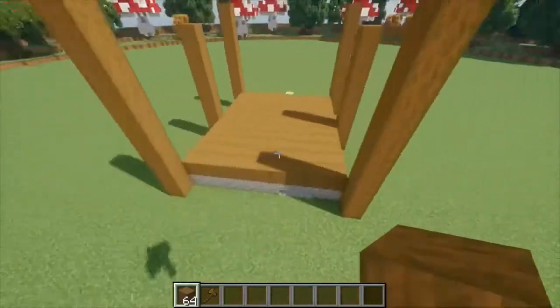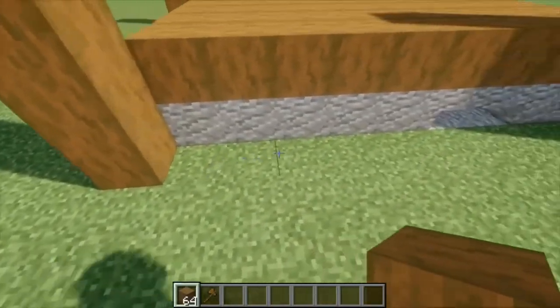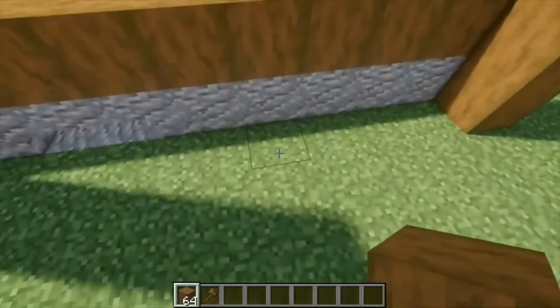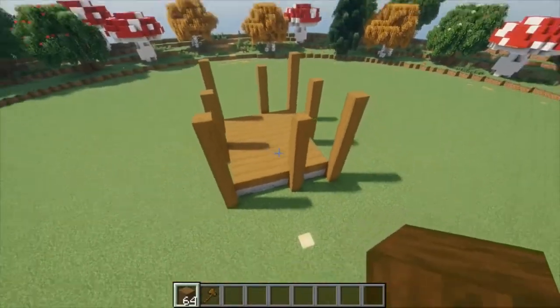Repeat that on this side. Then finally, in the front and the back, we're going to go to this pillar here and go three blocks in, and then place another pillar eight blocks tall. Once we're done, you should have something that looks like this.